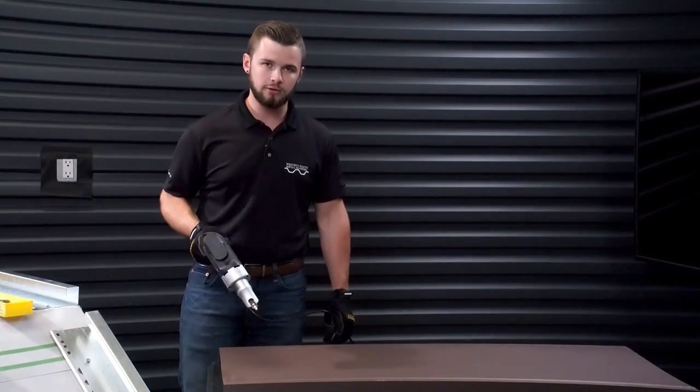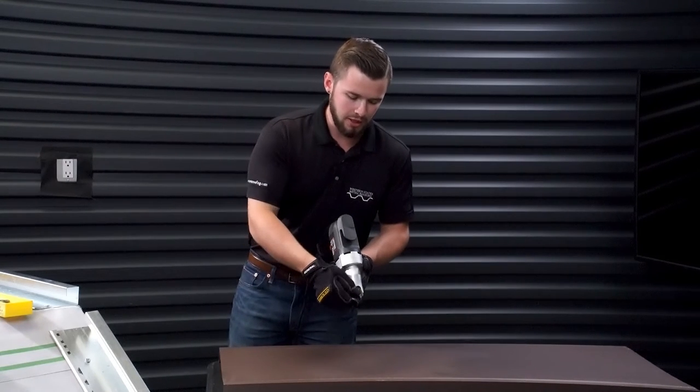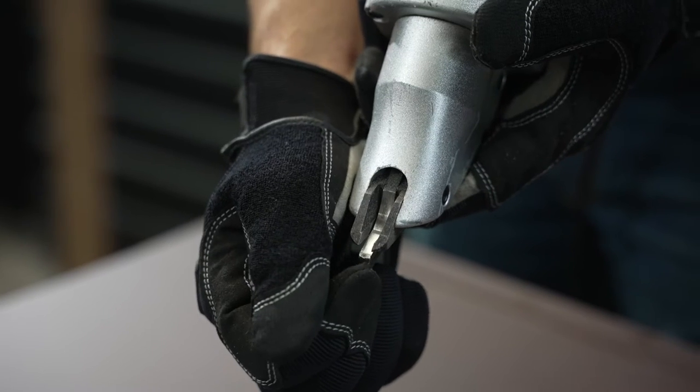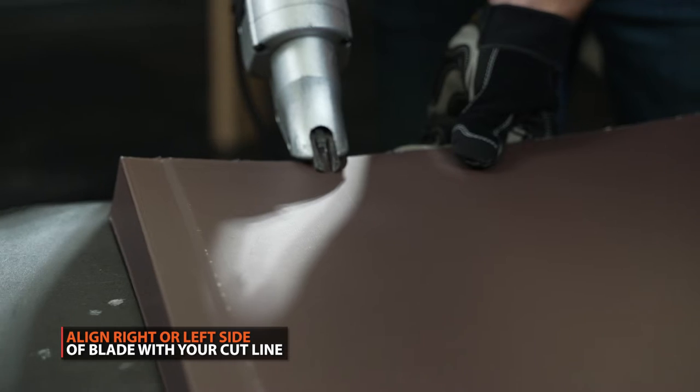So now that we have everything marked out, we're going to take our double cuts. If you take a look at the double cuts, you have the little oscillating blade that comes up and down — either edge is going to be your finished line. In this particular case, since we want to cut on the line, we're going to be setting up right here.